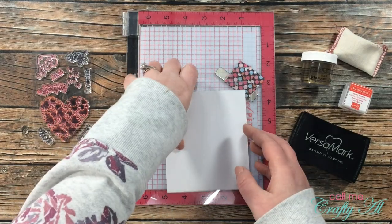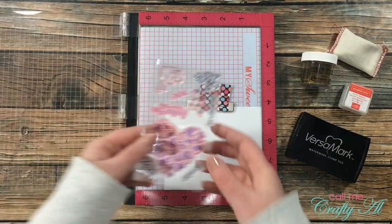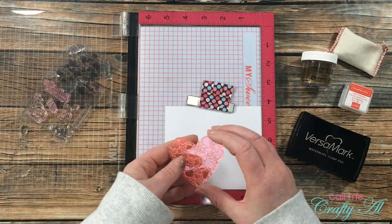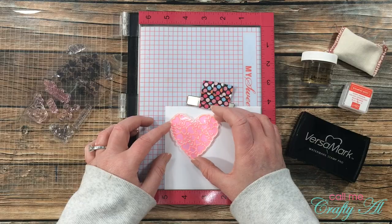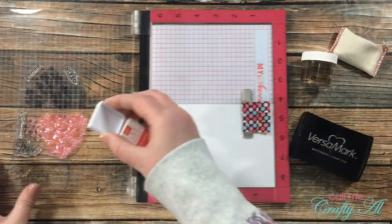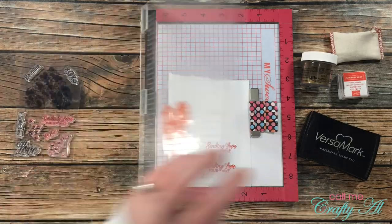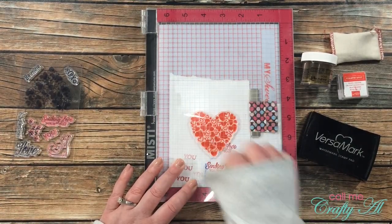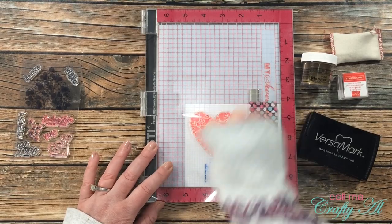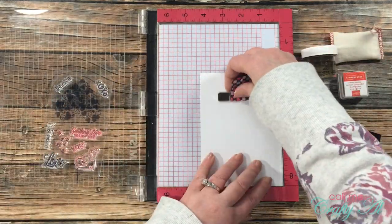To get started I'm doing the stamping, and I brought in my Misti just in case I have to re-ink anything. I'm using a combination of the poppy parade ink that came with the kit as well as my Versamark ink with the detail gold embossing powder. The first stamp I'm using is the heart made up of smaller hearts, stamped onto a scrap of white cardstock. I stamp it off on a scrap from my recycle bin first before bringing it to the final cardstock — this gives me a lighter shade of red.